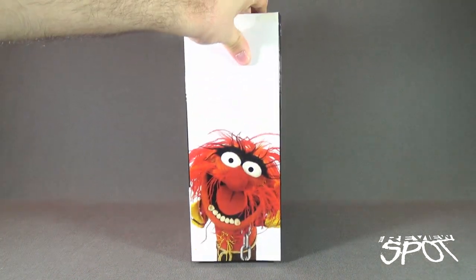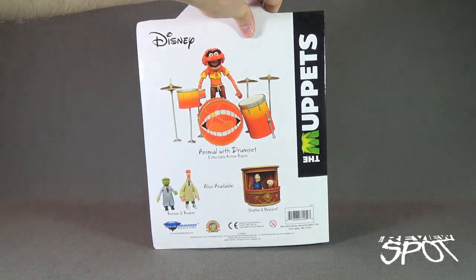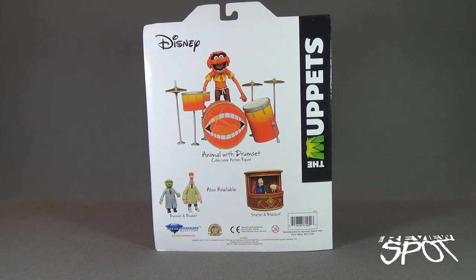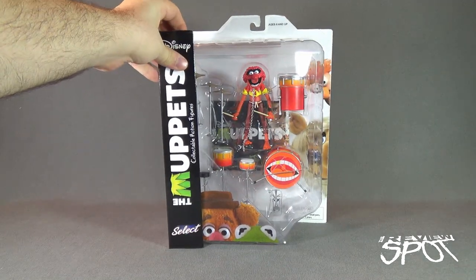Spinning around the side of the package, you've got a picture there of Animal — a fan favorite among many Muppet fans. A lot of people love Animal. Spinning around the back, it doesn't necessarily give you a write-up unfortunately, but it does give you a good image of what Animal is going to look like with his drum set. Also available are Bunsen and Beaker and Statler and Waldorf. To check out more from Diamond Select Toys, head over to www.diamondselecttoys.com.